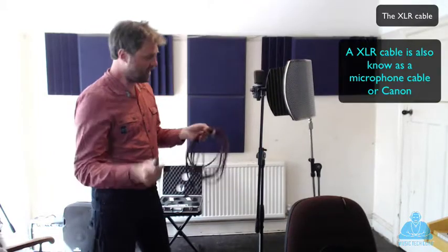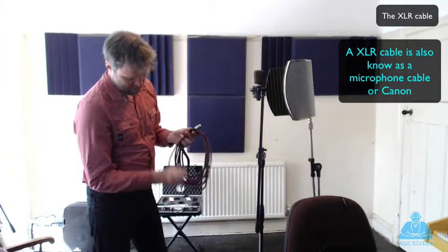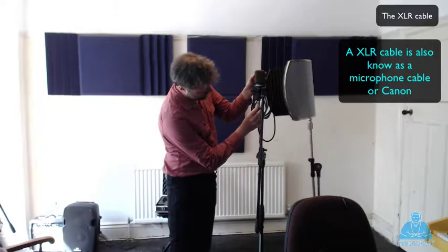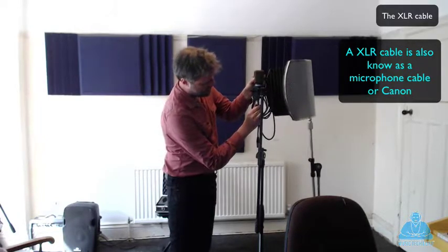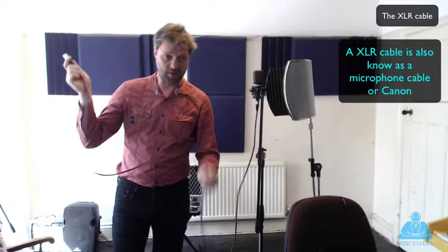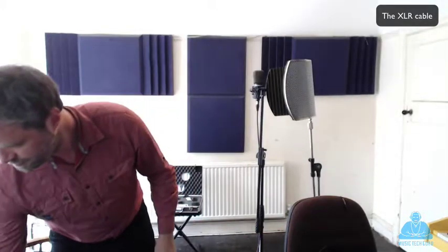And then finally we have the XLR cable, microphone cable or Canon cable - there's many names. You have two ends: a male end and a female end. You get the male end and offer it up to the socket here, and just gently rotate until you can feel there's no friction, and then in - push, click. And then the other end goes into your preamp or your audio interface. In this case I'm going into my audio interface like so. And that is how you do the initial setup for a microphone.